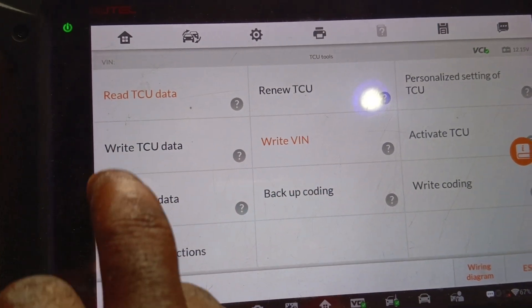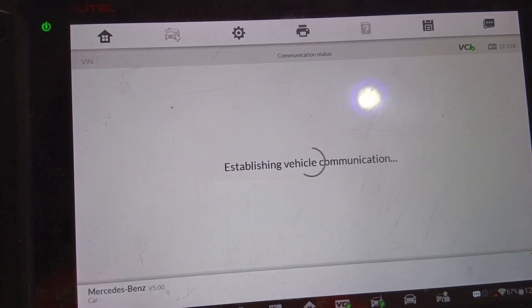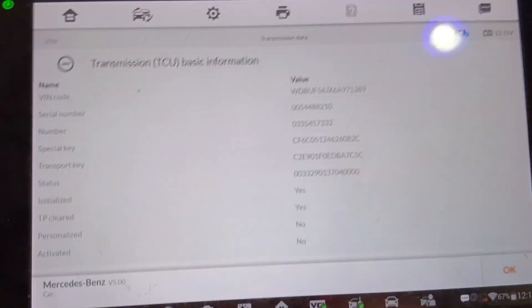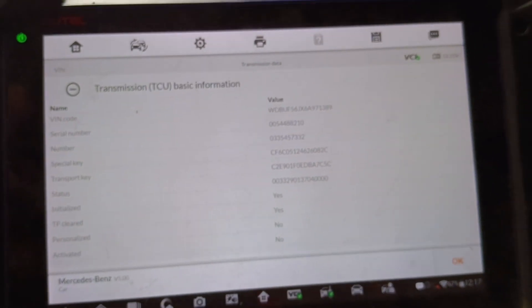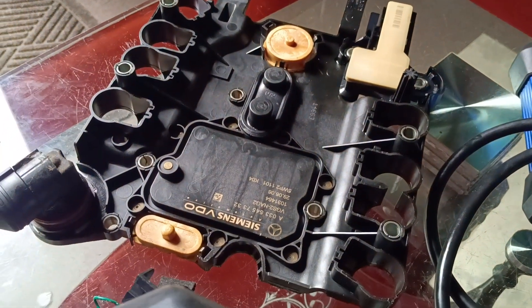Let's go back and read the TCU to see if the VIN was successfully written. The VIN is successfully written in the car — the VIN is successfully written in the VGS2.